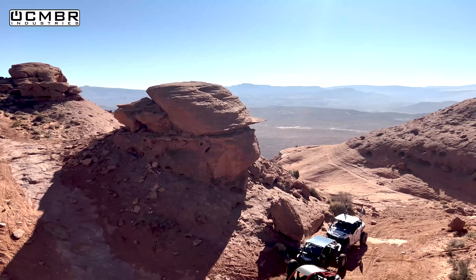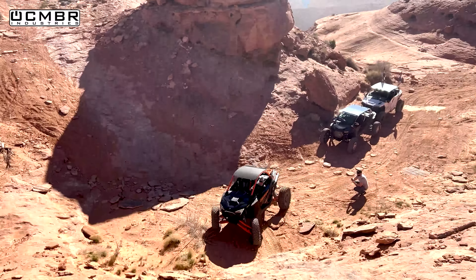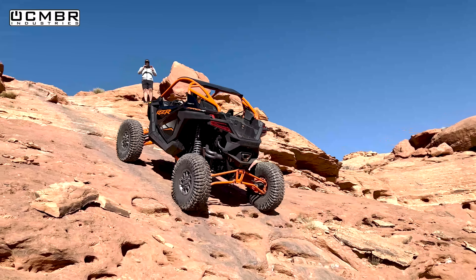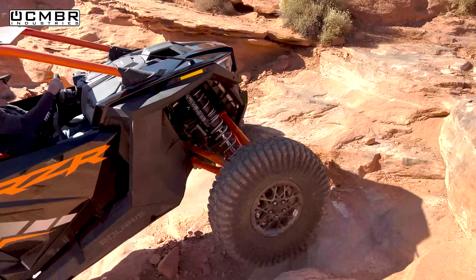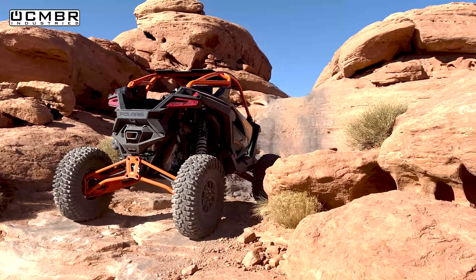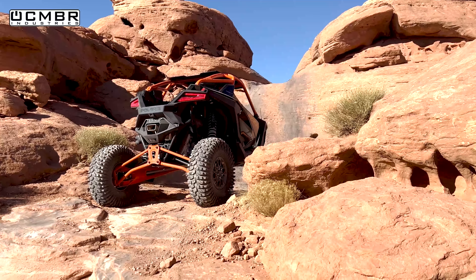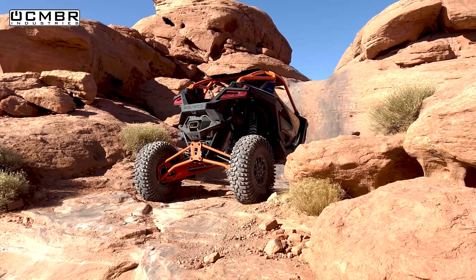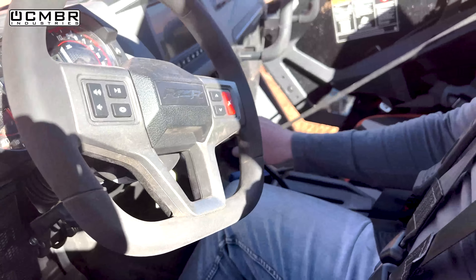Beautiful day out here - about 60 degrees and sunny. Eric gets a little power-happy in the Pro R and nearly wheelies it. Someone quips: that's what happens when you give a guy with no power a little bit - he tries to wheelie the whole thing. Time to try rock mode.